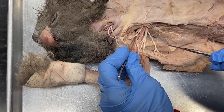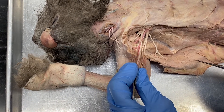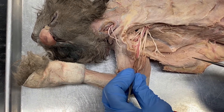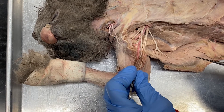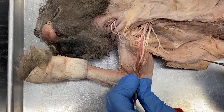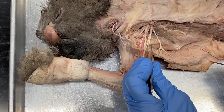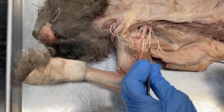Here's the lateral cord. Here's the medial cord coming in to make the middle of that M — the median nerve. And by the way, here's the brachial artery. If you just kind of follow it here: median nerve, brachial artery. Here's the medial cord.